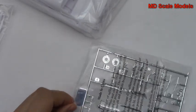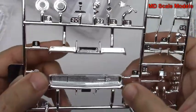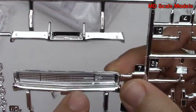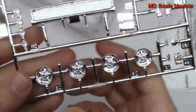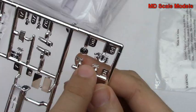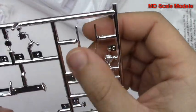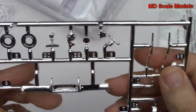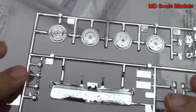Here we've got some more chrome parts — our bumper and front grille. The RT badge, we can just barely see it there. We've got some more wheel options and some emblems — there's the RT. There's more engine parts, windshield wipers, stick shift, rear view mirror, and so on.